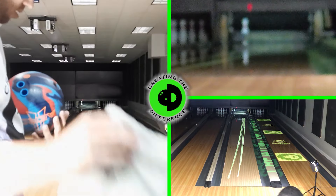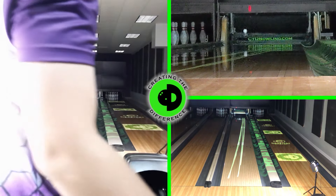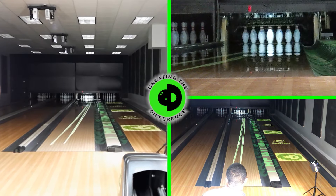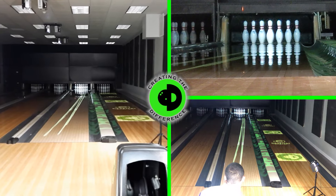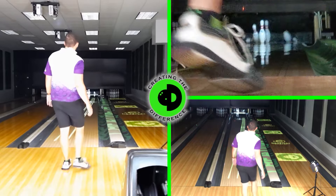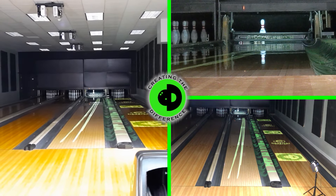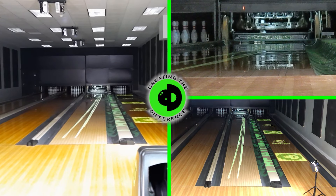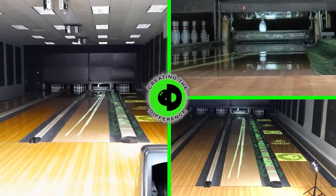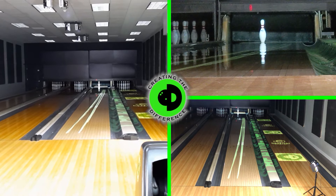You can get the new Ebonite Arrow easily at BowlingForLess.com. You can also get our control ball, the IQ Tour, sanded by CTD with the 2,000 grit TrueCut pad — and we send you an additional TrueCut pad as well. Go to TrueBallReviews.com for that information. That way you can virtually join our review process because you'll have access to the same control ball we use.